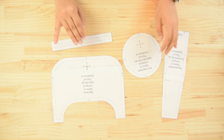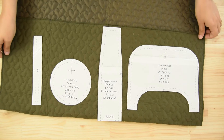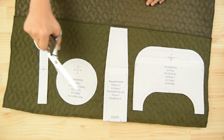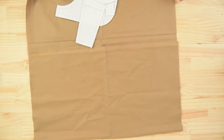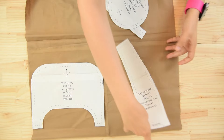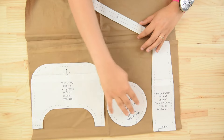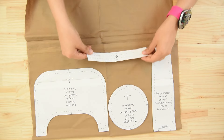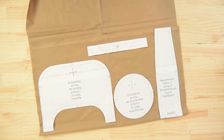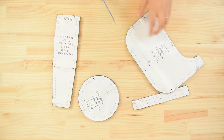Print and cut the pattern pieces. Pin the pattern pieces on the fabric as shown in the cutting layout and cut the pieces. Put the pattern pieces on the lining and cut them. Before removing the pattern, transfer the important markings to the fabric.